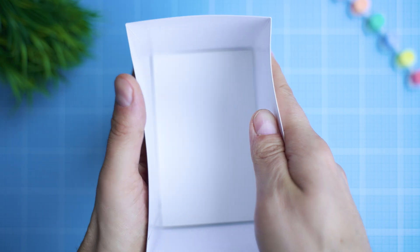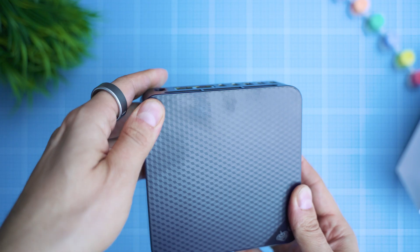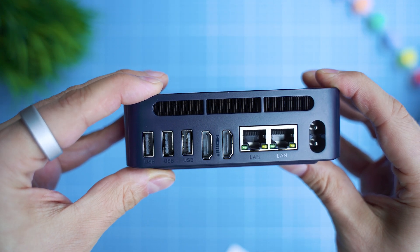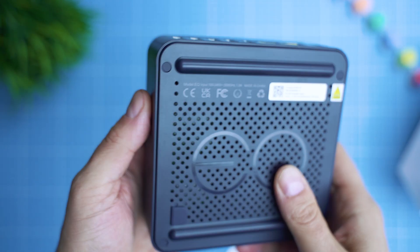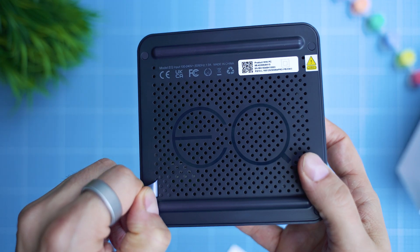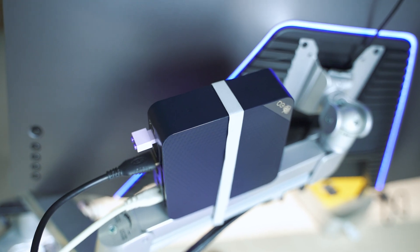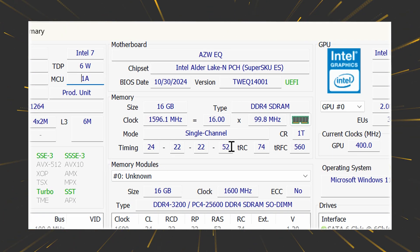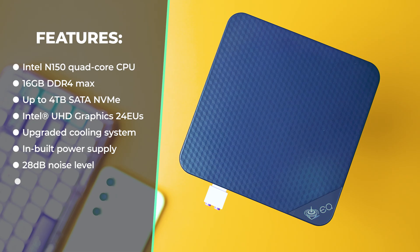The box is small, not too spectacular, but perfectly in line with Beelink's practices for safe delivery. The new wave of their designs is spreading across the portfolio — always a good sign of maturing and growing. There are quite a few ports on the back, mostly USB, plus two HDMI and two LAN ports. On the front: a Type-C and Type-A USB, an audio jack, a power button, and an LED. There's no VESA mount at the bottom, likely due to the new cooling implementation. Inside: a quad-core CPU, DDR4 RAM up to 16GB, Intel UHD graphics, upgraded active cooling, built-in power supply, two SSD slots, and Windows 11 Pro.